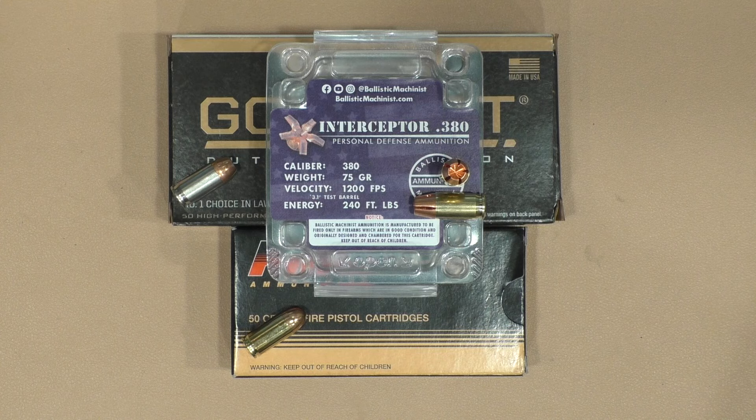The second thing is, even though the interceptor is lighter, it had more energy than the heavier Gold Dot — it's moving faster. But is that a good defensive round? Right now it looks like it is, based on the success of the interceptor in other calibers. It certainly looks like it's going to be a viable defensive round.